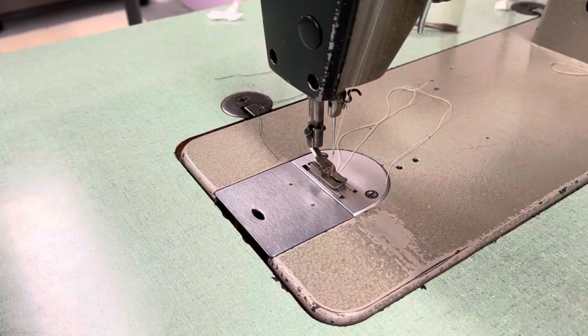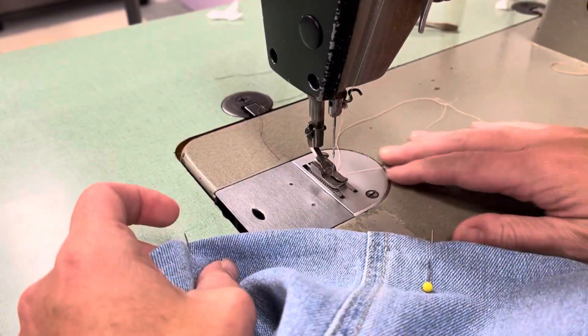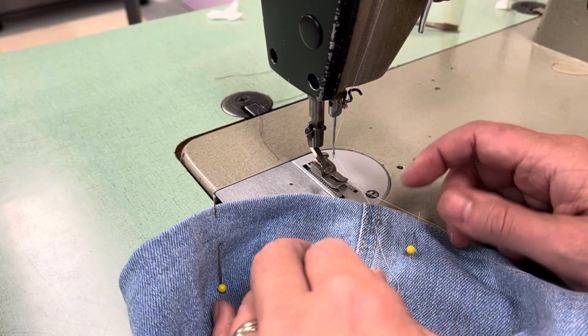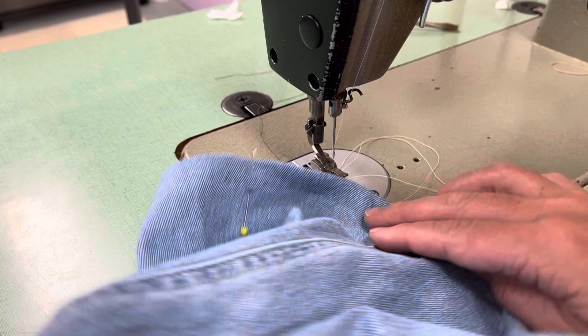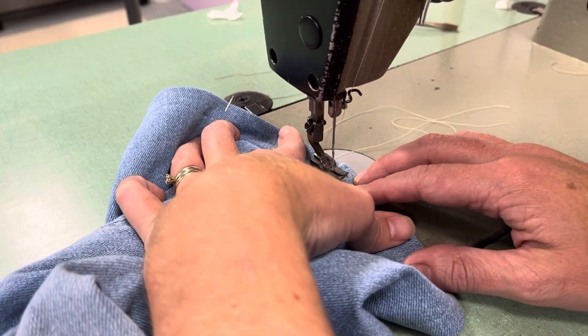Now I'm at the machine with this pair of jeans again, and I've threaded it with a similar color to the top stitching thread — but notice it is not top stitching thread. This is my troubleshooting method. Other tailors may do it differently, but this is a method I've found to be super helpful.